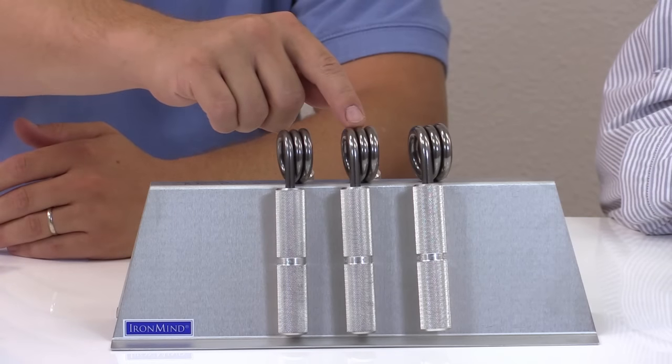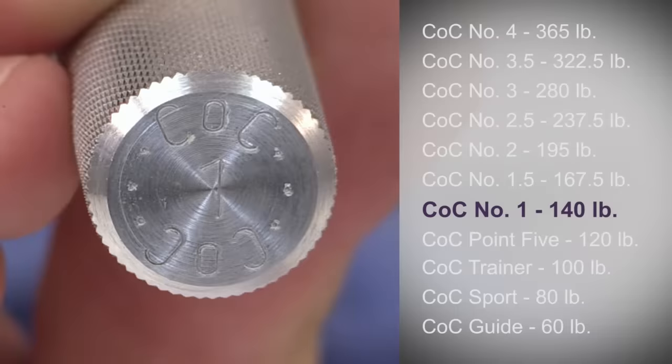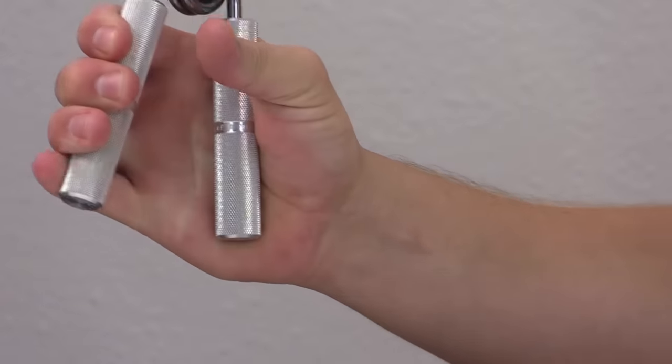All 11 COC grippers are the same world-class quality — the only difference is how hard they are to close. IronMind introduced its three original models in 1990: the number one, number two, and number three. Just to give you an idea of how tough the Captains of Crush number one is, most guys who lift weights cannot close it the first time they try. IronMind thinks that active guys who use their grip at work or in their sport should get strong enough to close the Captains of Crush number one gripper for about ten legitimate reps.